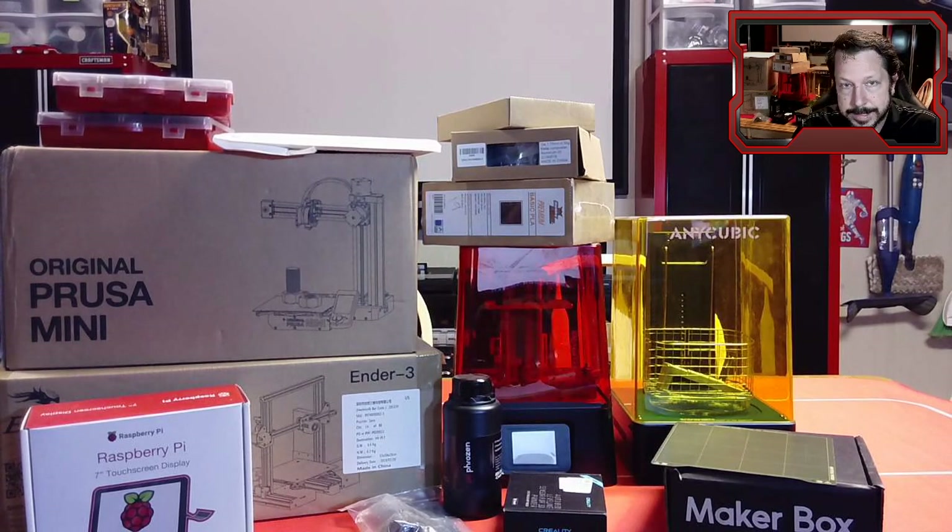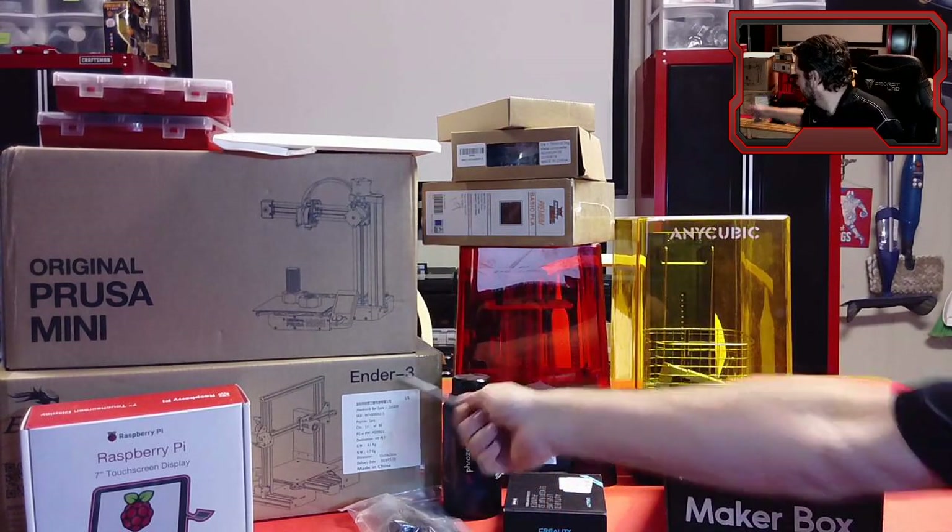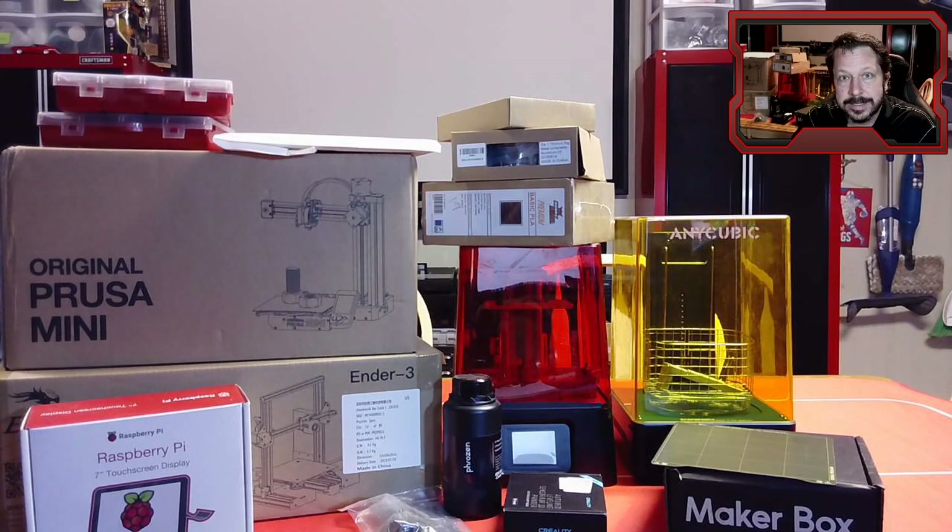Okay, we will see you June 3rd — that's going to be the first stream. We'll probably get into building the Ender 3 on that day and maybe answer some questions. We'll set up what you need to do for the first assignment: basically, we're going to print a lot of test pieces to get an idea of how well our printer is printing. So I'll see you on June 3rd — have a good week until then.